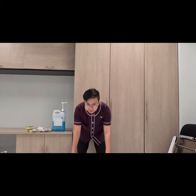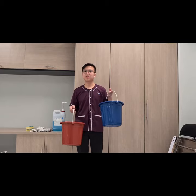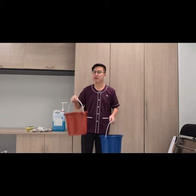So now we are going to clean the wall, and I will explain the equipment that we will use. We have two buckets, one is blue and one is red. This one is for the water, and this one is for the water and chemicals.